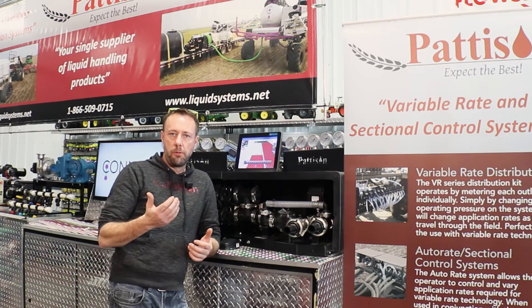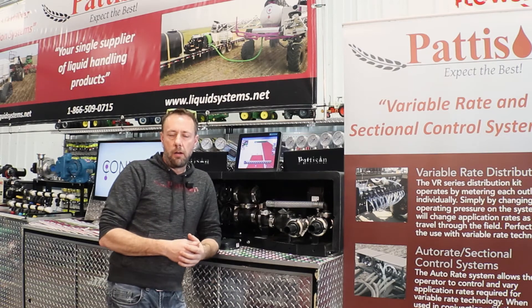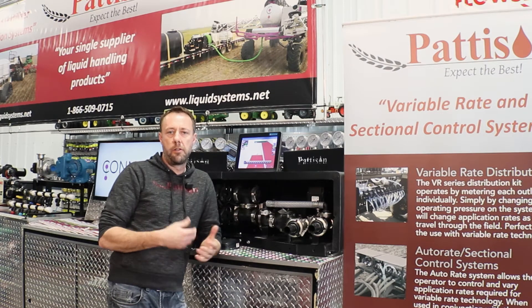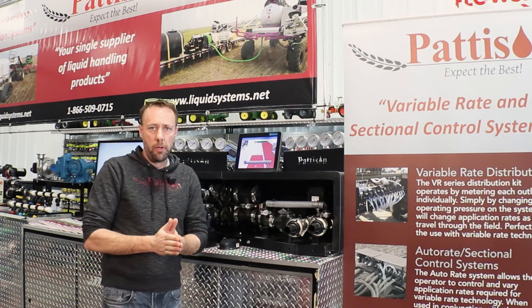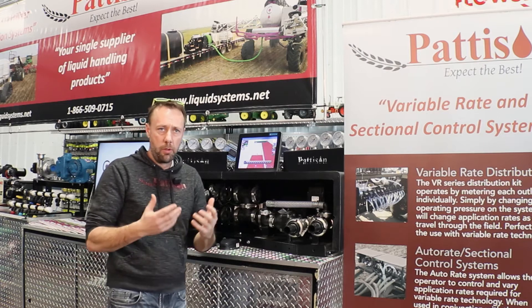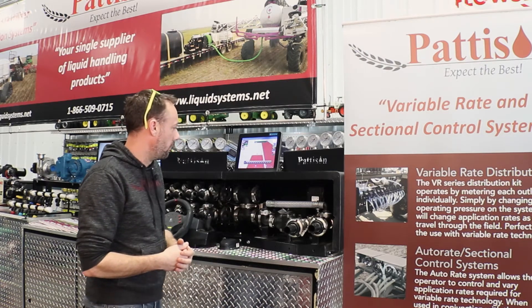We can tie into most of the existing guidance systems out there that you have in the cab already. In some cases we'll have to add a rate controller in there, but if your monitor will control flow then we're on our way.